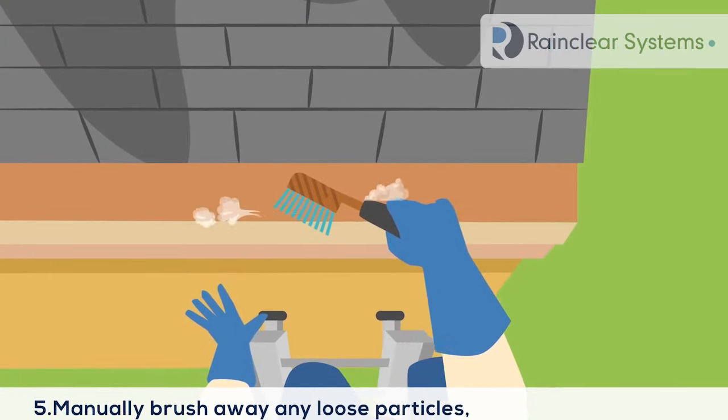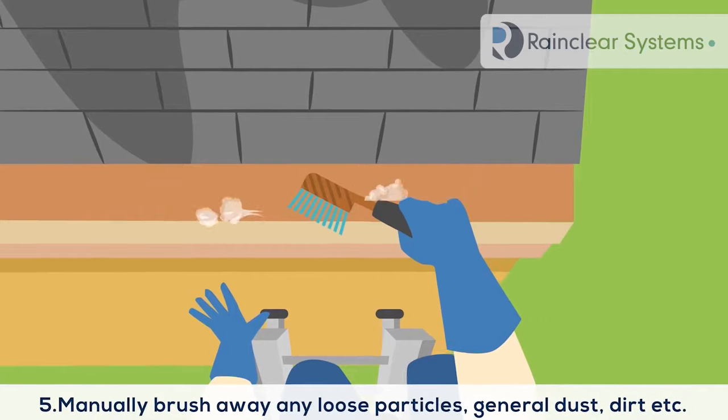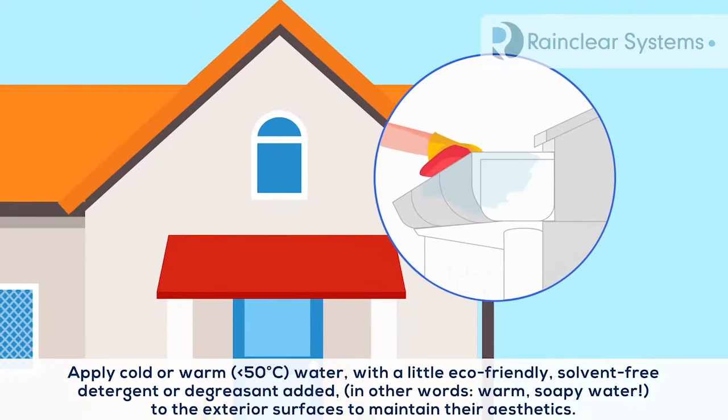Step 5: Manually brush away any loose particles, general dust, dirt, etc. Apply cold or warm water with a little eco-friendly solvent-free detergent or degreaser added — in other words, warm soapy water — to the exterior surfaces to maintain their aesthetics.